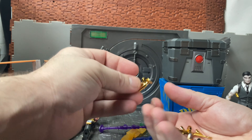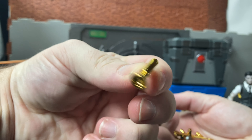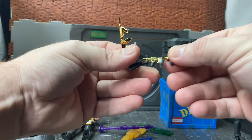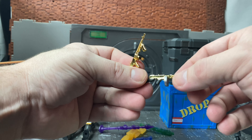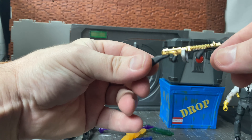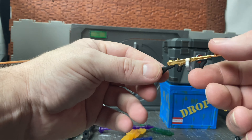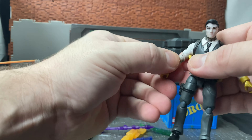The cooler guns include this grapple launcher done in chrome gold, and then you get two tommy guns. They are kind of rubbery but I wouldn't over-stress them. You get one in pure gold with no paint apps, and then you get another one with extra paint apps — silver for the magazine drum, black for the handles and the stock — and it looks quite nice. I'm assuming these are supposed to be Midas's weapons.